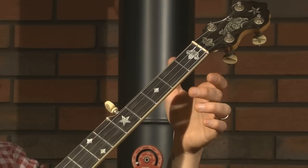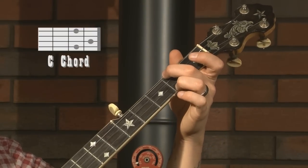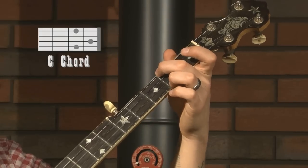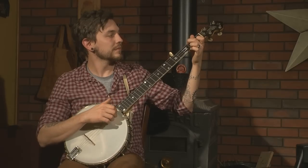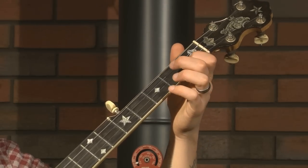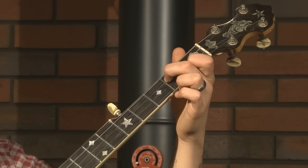These are the two chords you're going to need to know for this song. You've got your C chord, which will be your ring finger on your first string, second fret. And then your middle finger on your second fret, fourth string. Index finger on your first fret, second string. The next chord is a D seventh, where you have your index finger on your first fret, second string, and your middle finger on your second fret, third string.